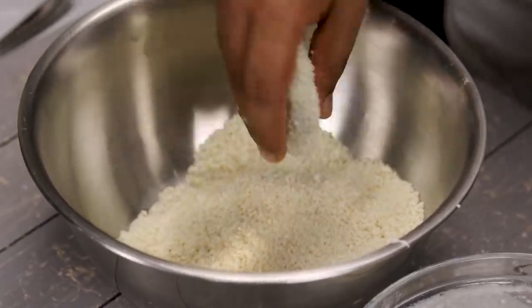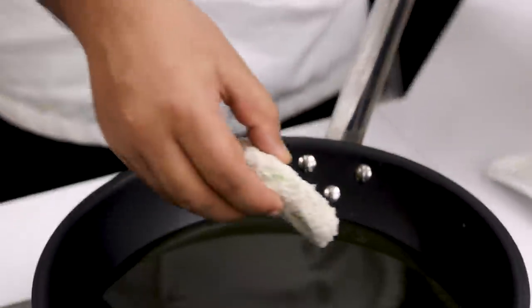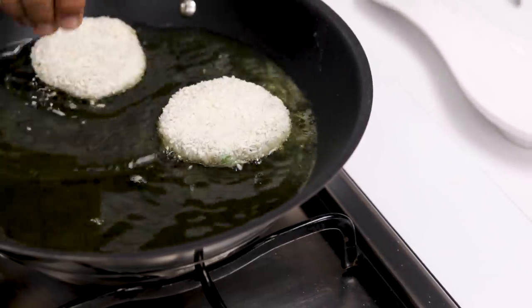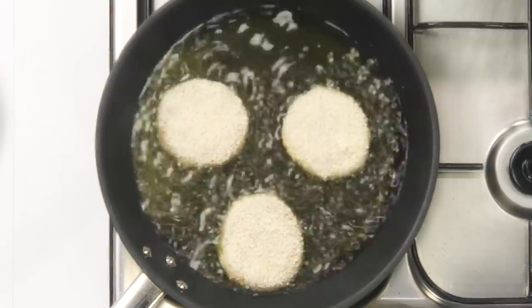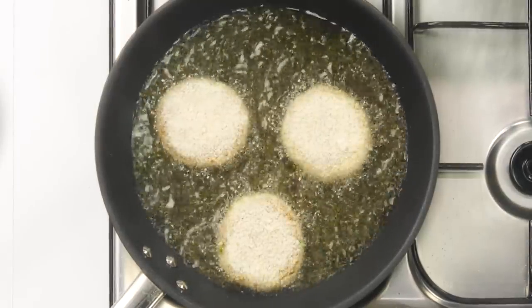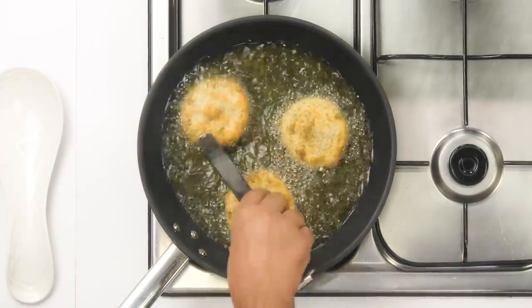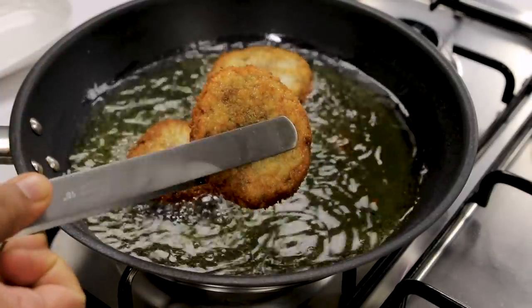So now this is ready — we are going to cook it. I am going to shallow fry in a pan on medium-high flame until they are golden. You can also deep fry them if you want, or place them inside the oven at 250 degrees centigrade for about 15 minutes — just preheat the oven before cooking. As you can see, the tikkis are also ready.